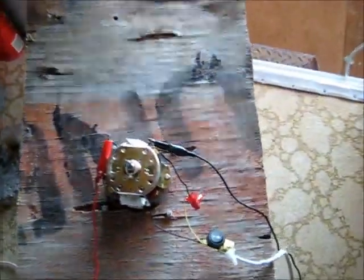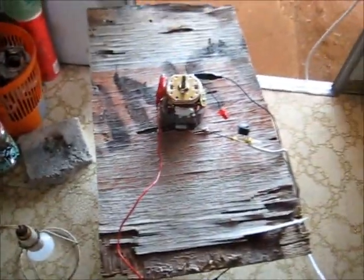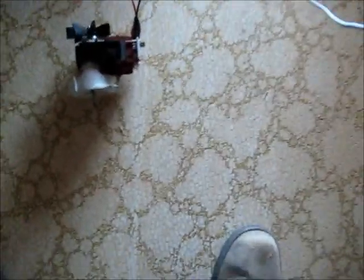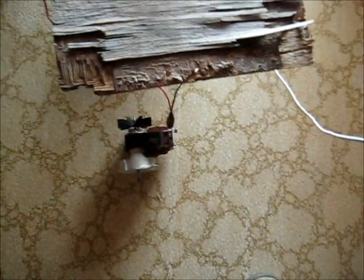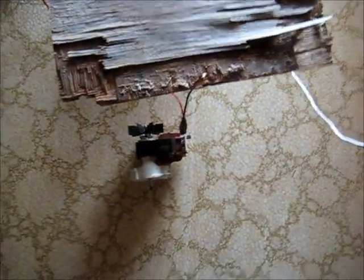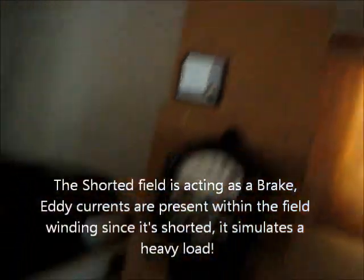I'm going to plug a load into that, see what happens. Let's see if there's enough to light up a light bulb at least. Not having the slightest glow. I'm at a smaller load — not much current there then. Let's try this Fisher and Parker pump motor: 0.7 amp, 80 watts, made in France by Selney. Power on. Not enough current there. She don't like shorted fields. About 3 amps there.